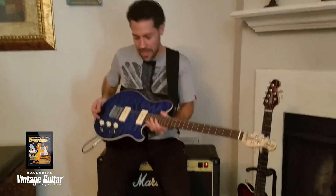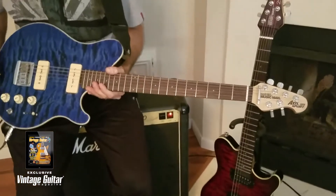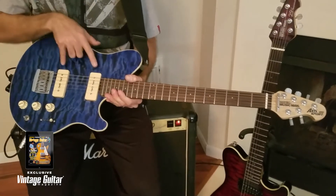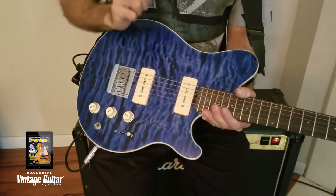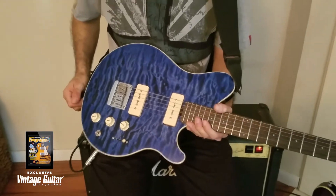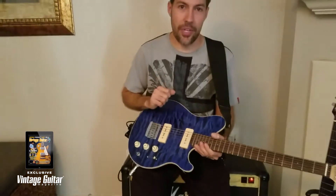I endorse Music Man guitars, and I'm absolutely in love with them. This is the one that I use for most of my recording. It's my Axis Super Sport with Music Man P90s in there, and they're so crispy, the tone is fantastic, very similar to a Tele, and it's got a silent circuit in here which virtually eliminates all the hum and retains the single coil tonality.